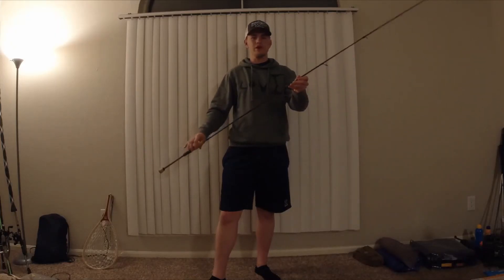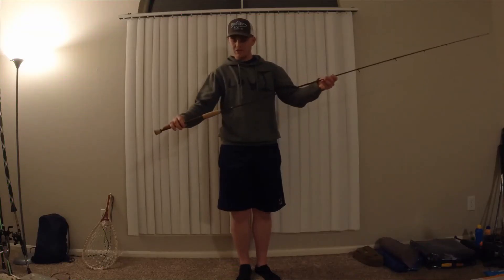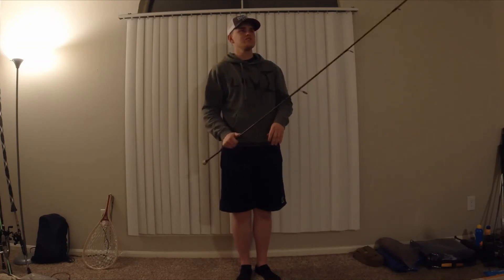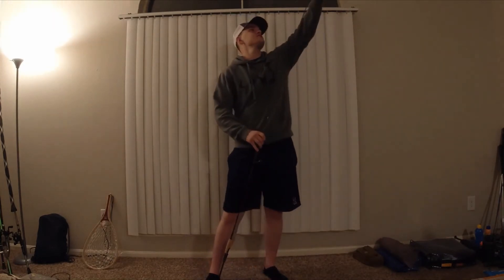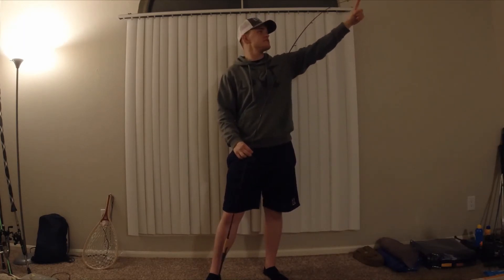Let me show you the rod put together now. It's a seven foot rod with a brown tint to it. Once again I really like the handle. First impressions — it feels pretty good. I like the amount of flex it has. It's a fast action and when I bend it over you can definitely see that's a fast action.